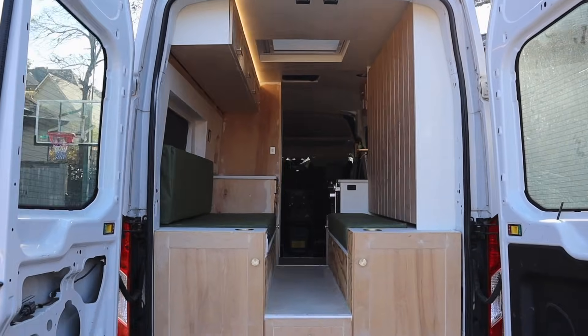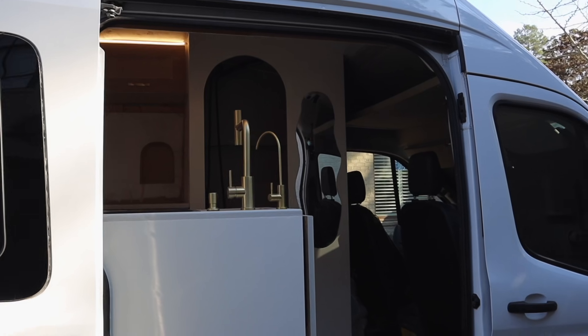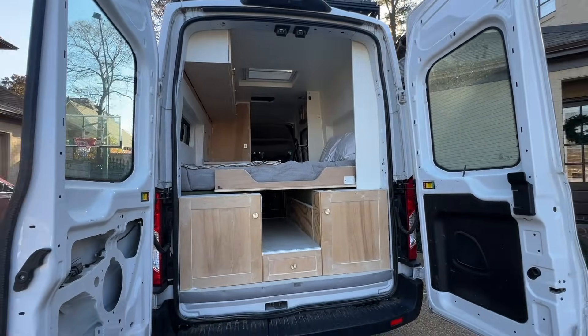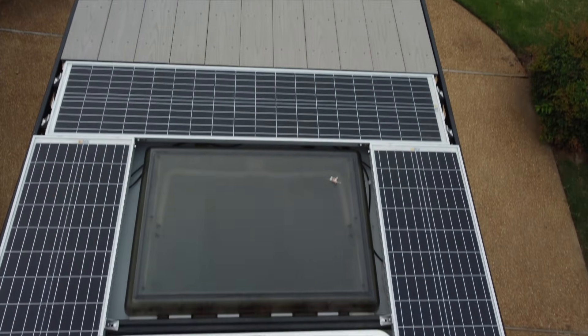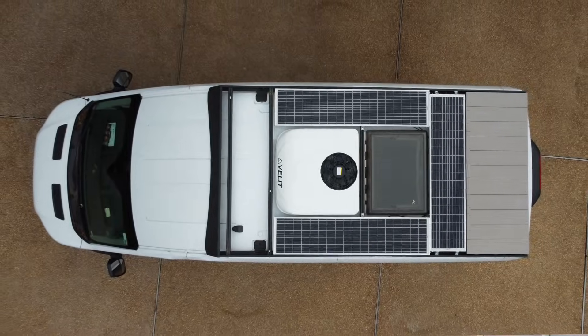My name is Darian and I'm building out this 2021 Ford Transit luxury camper van that I am taking on the road very soon. Today I'm going to be adding an additional solar panel to my roof. I previously had three 100-watt solar panels on my rooftop, but after doing a little Tetris I'm able to make room for one more 100-watt panel, so let's get into it.